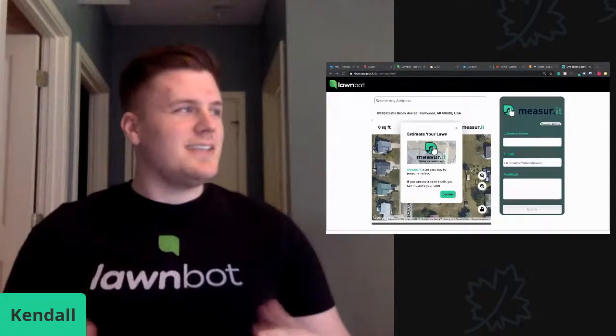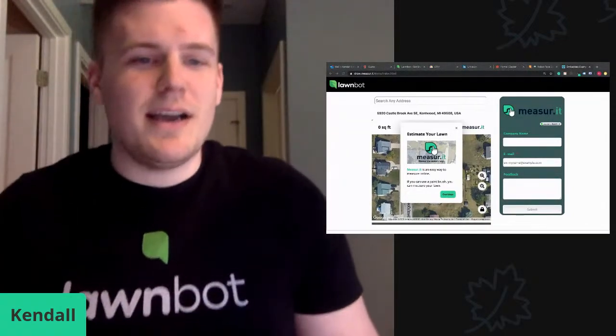Hey, Facebook, YouTube, LinkedIn, website folks. It's Kendall with LawnBot here.